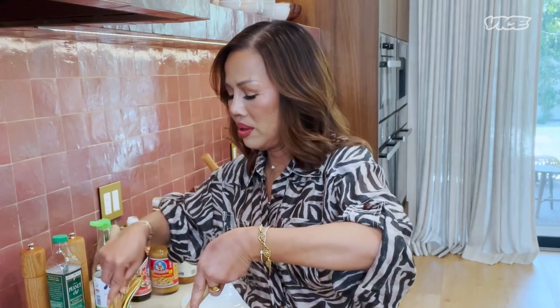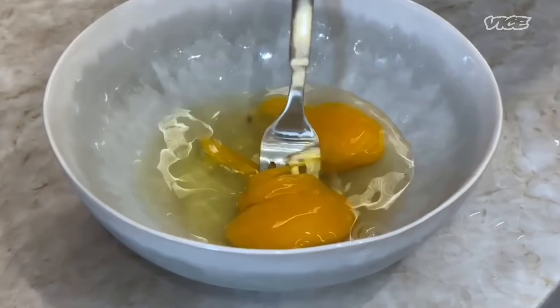Cook till the noodle is done. Then we will push it on the side and add some kind of scrambled egg. Noodles are almost done.